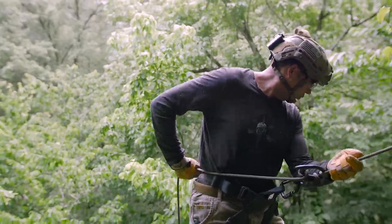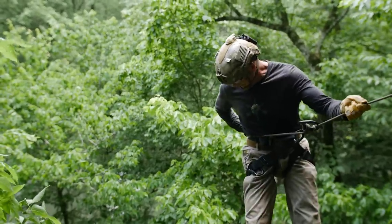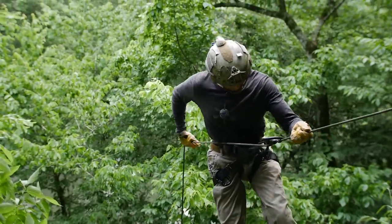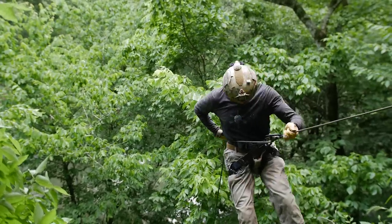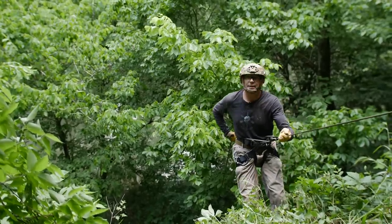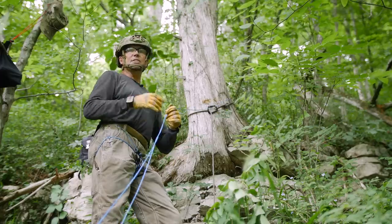Work yourself up to the edge. I've got broken logs here, loose rock — loose rock falling already. I'm going to ease myself out and just work my way over the edge. You don't need to do any crazy rappelling unless you want to.